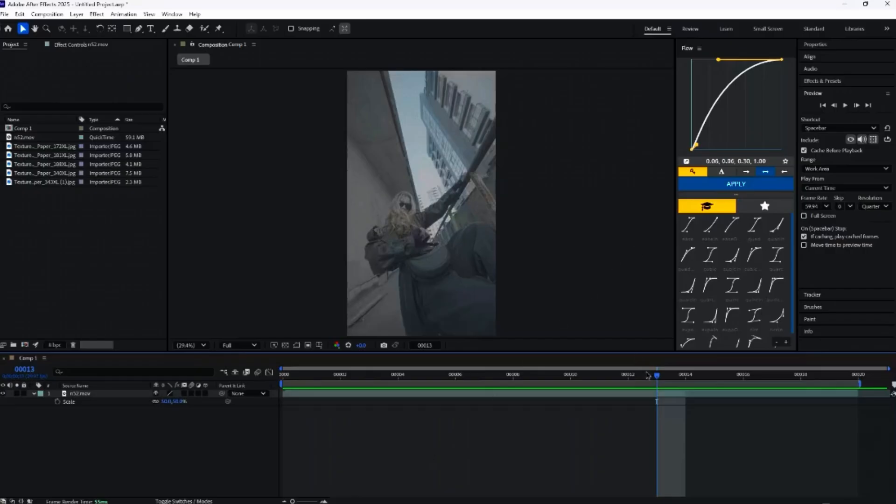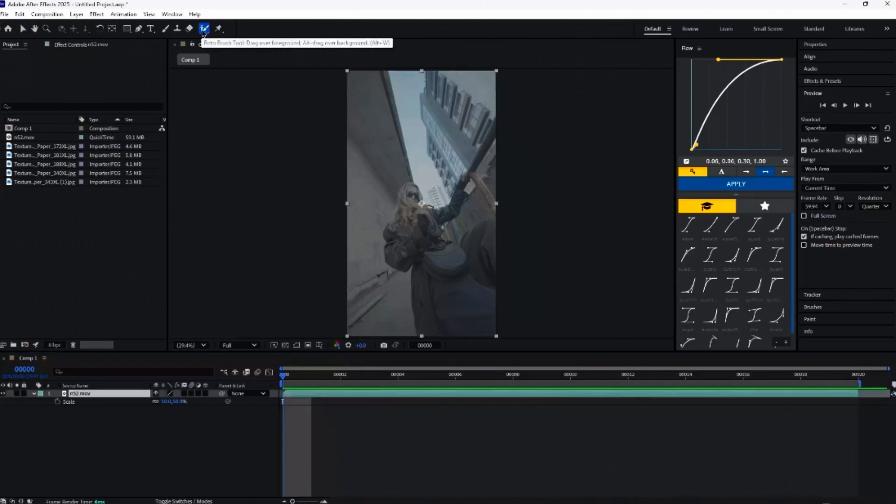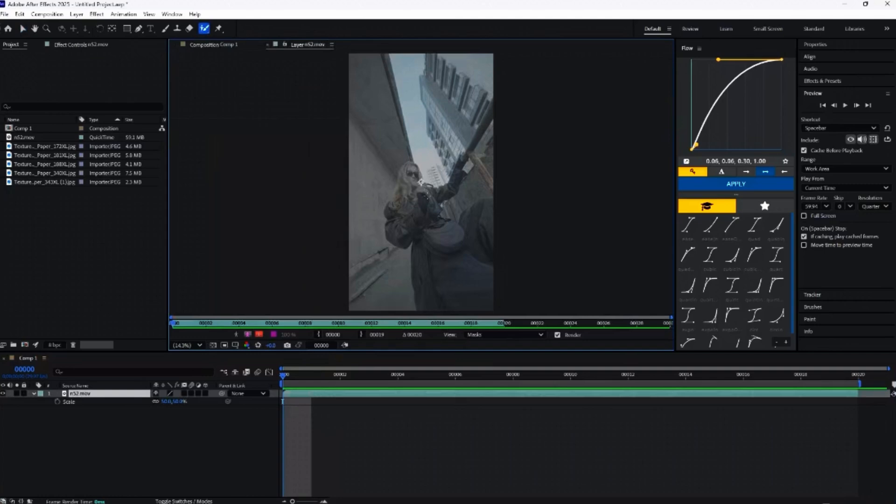The first step in this entire effect is rotobrushing out the main subject. I know rotobrushing is scary, but just like all the girls that you avoid, you just need to take the leap. So with that said, let's have a go at it. Just click on your clip, click on the rotobrush up the top here, and double click your layer.